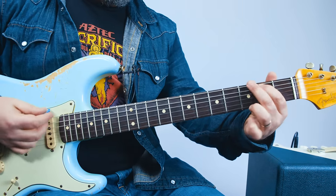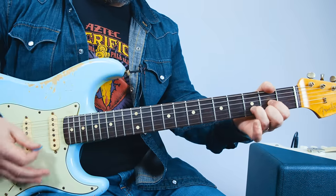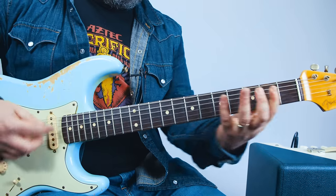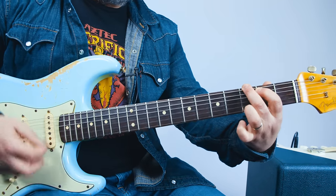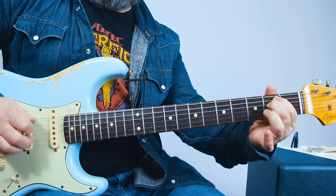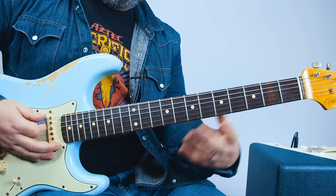From the top, slow. Normal. D minor, D minor. And then the little five, two. Same five, two on the A string.